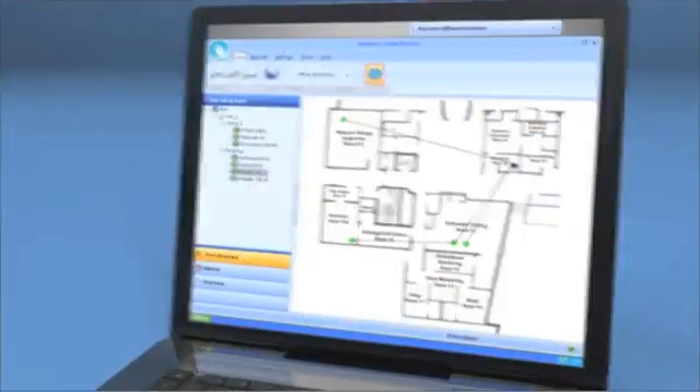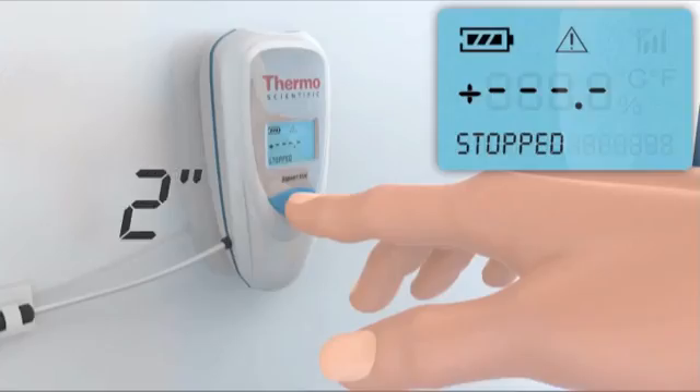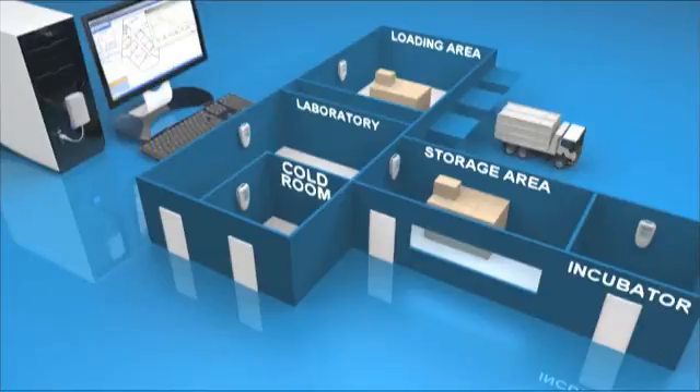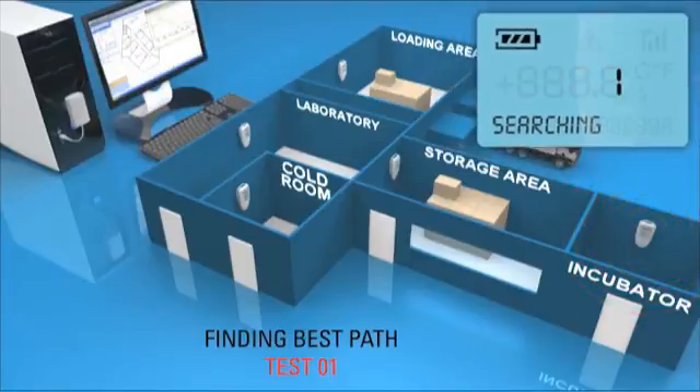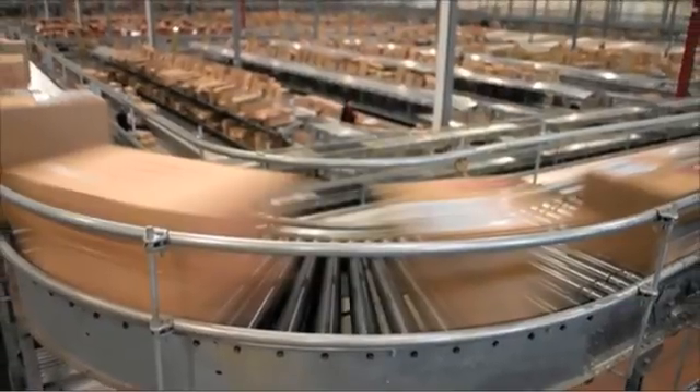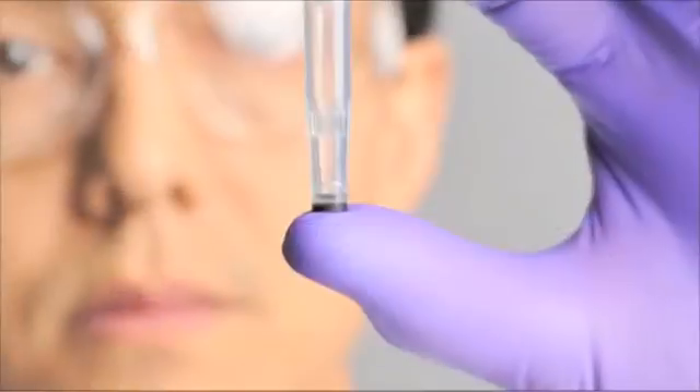The Smart View wireless systems can be adapted to all kinds of environments to monitor sensor devices, track remote readings, and transmit alerts. It takes just three seconds to add new modules to your network, and Thermo Scientific Smart View wireless solutions are so easy to install and set up that devices can be moved around every day if necessary.